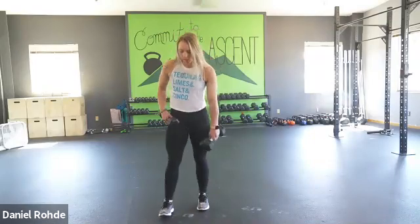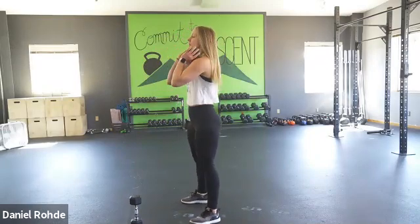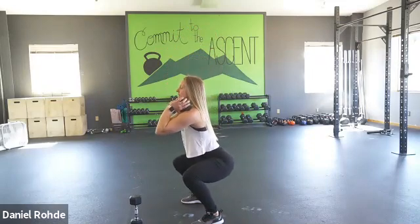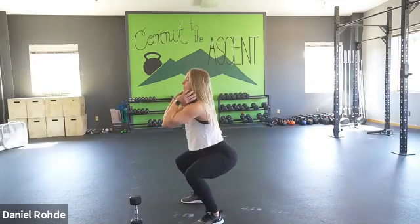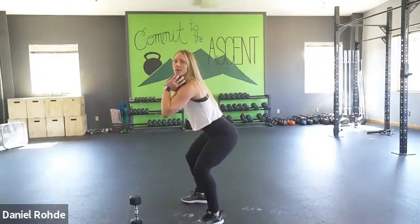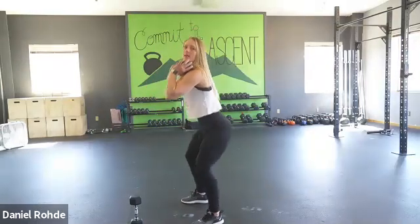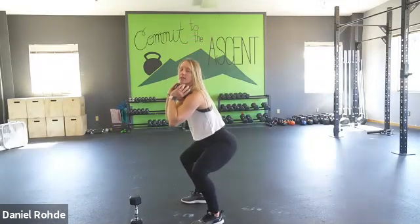Now we'll go into goblet squats. Goblet squats are done with one bell and you're fighting for that really upright torso — sitting back, keeping your chest nice and upright and facing forward versus a super hinge squat. I want you to sit back in a chair, get that butt down. If that means you get to right here before you start hinging over, then this is your threshold. Keep that upright torso and work within a range that feels good.